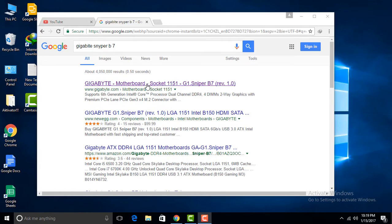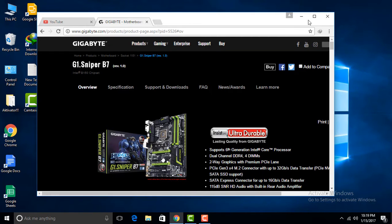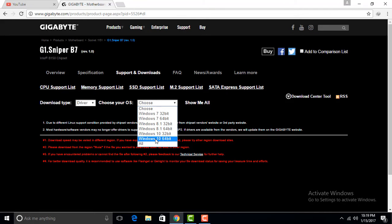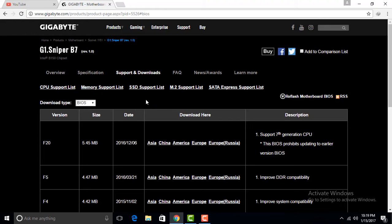Go to the Google website and search for the Gigabyte motherboard D-Sniper V7, then select the support and download site. If you want any driver you can easily download from this site. We need a BIOS update — select here, it is F20, this is the system update.